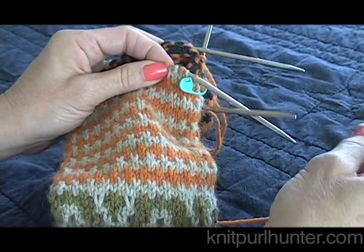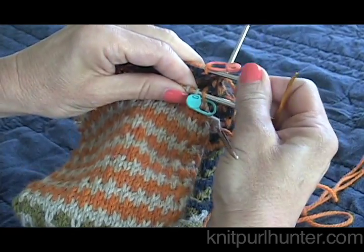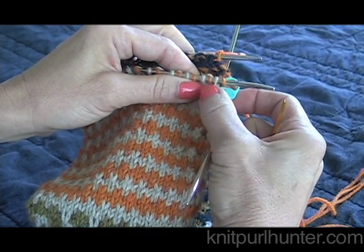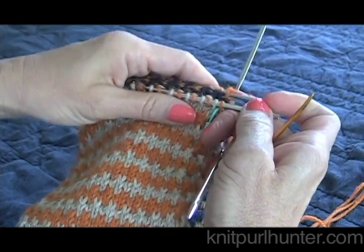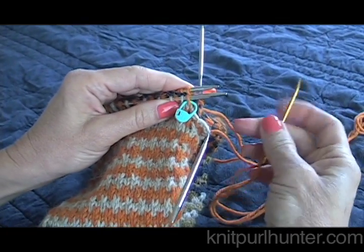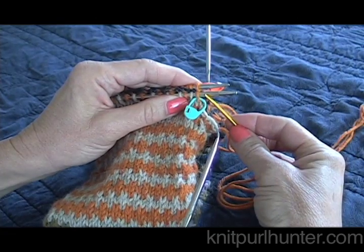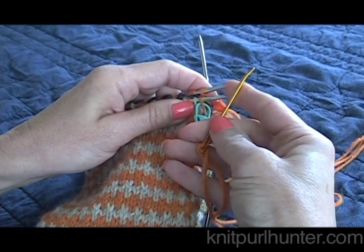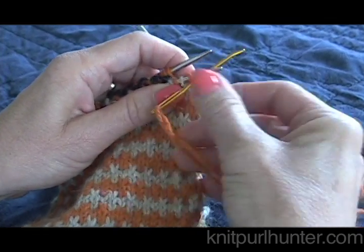Now we're ready to begin Kitchenering these stitches together and removing them off the needle. Because we are working in the round, the difference between this technique and the usual Kitchener stitch is we do not need to do a setup. We're just going to begin the usual mantra for the Kitchener stitch.